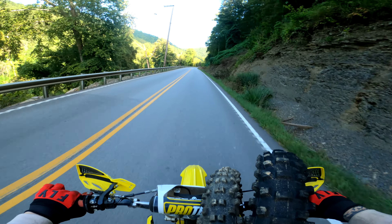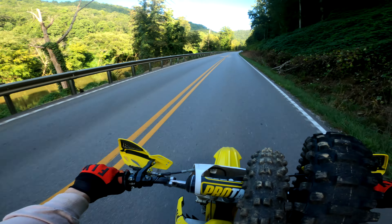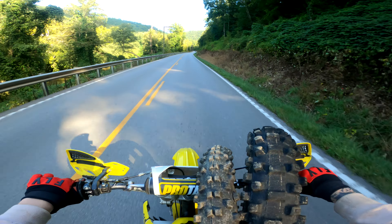This thing feels pretty tight. The engine feels really tight — not tight like it's gonna lock up, but tight like it's solid.